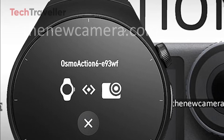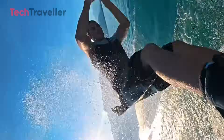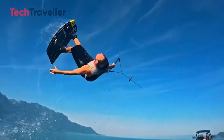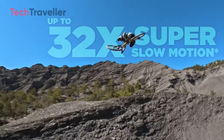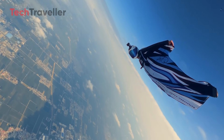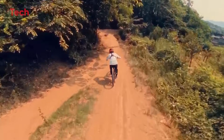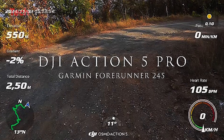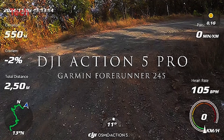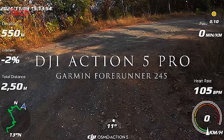Things just got interesting. Imagine this: you're bombing down a trail, heart pounding, sweat dripping, and you glance at your wrist. The smartwatch is now your action cam's sidekick — start/stop recording, easy; switch modes, done. And here's the kicker: all your GPS, heart rate, oxygen levels, and speed data are seamlessly synced into your footage in real time. Bluetooth is doing all the heavy lifting here, keeping things connected on the fly.